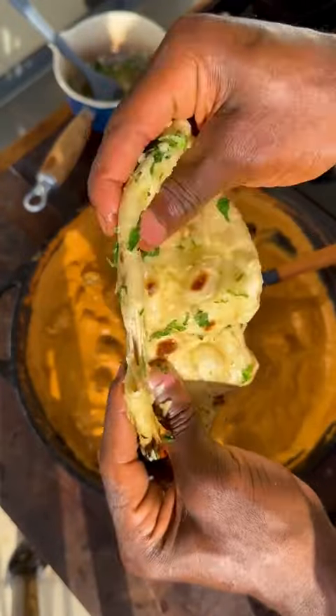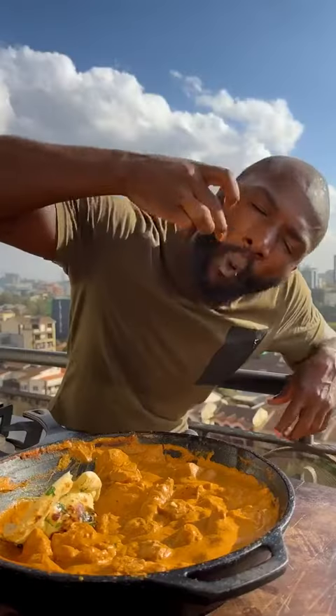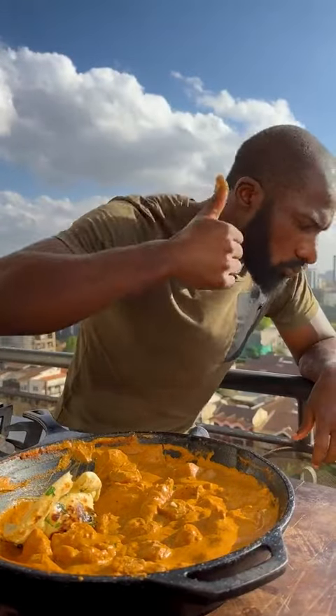Go ahead and grab your warm garlic naan and butter chicken — dig in and enjoy! Merry Christmas and happy holidays!